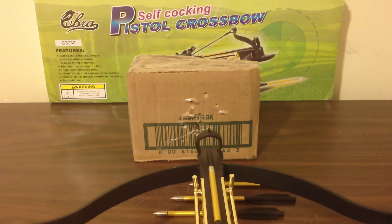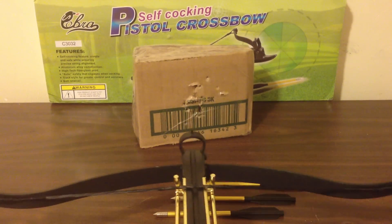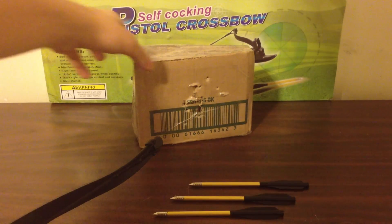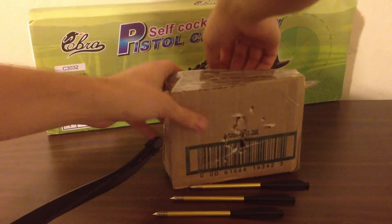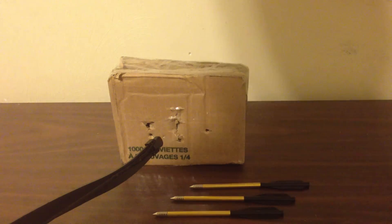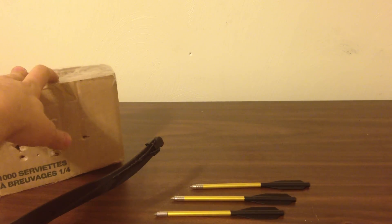First shot — safety off. Alright, so that went completely through and through. Completely through. I'm going to have to shoot in a different area, it's starting to get weakened. That went through and, of course, into my wall — you can see back there.